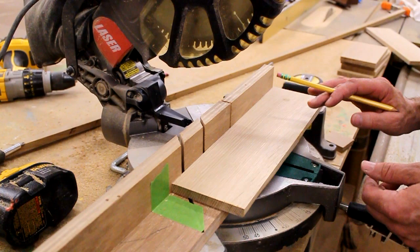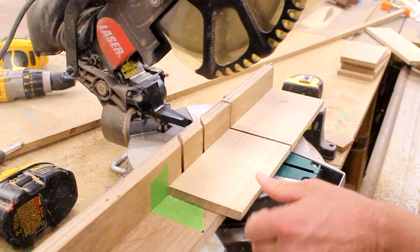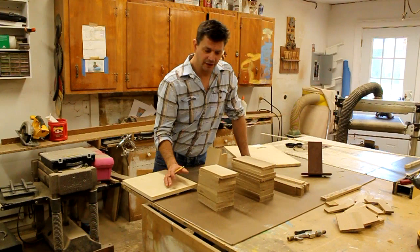Now I'm ready to cut all my parts to length. I've put a piece of tape on my fence so I only have to measure once. Now I've got all my parts cut: the support piece, the back, and the part I'm calling the shelf.